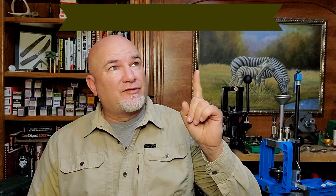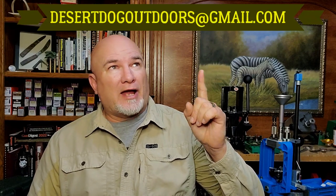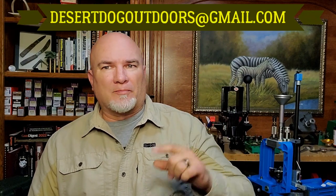I hope you enjoyed this video on expander mandrels for hunting ammunition. You can reach me with any questions or comments at DesertDogOutdoors@gmail.com. As always, thank you for watching, and good hunting.